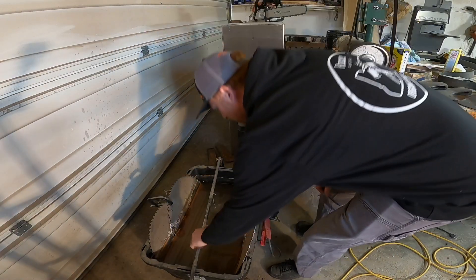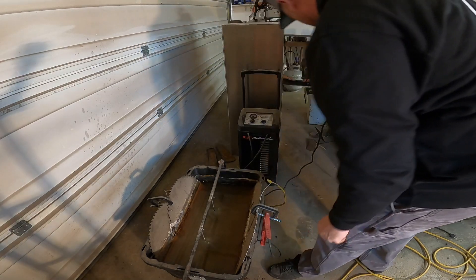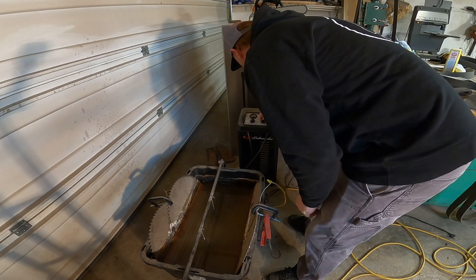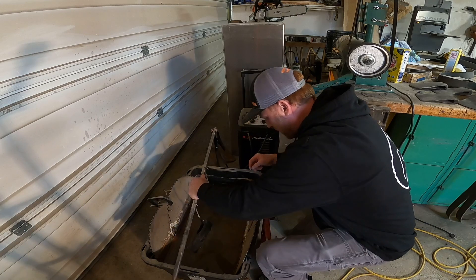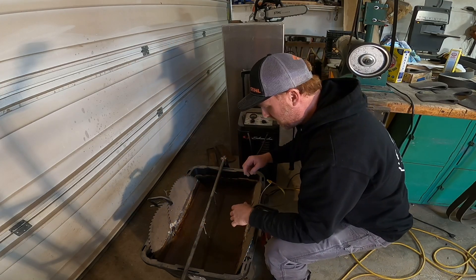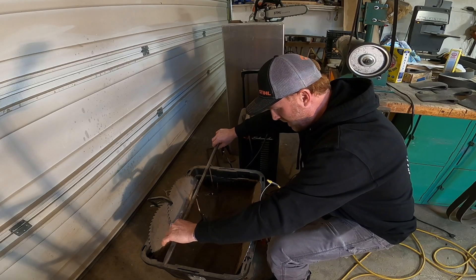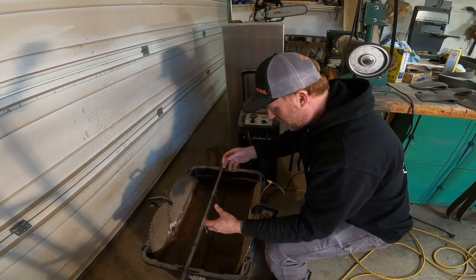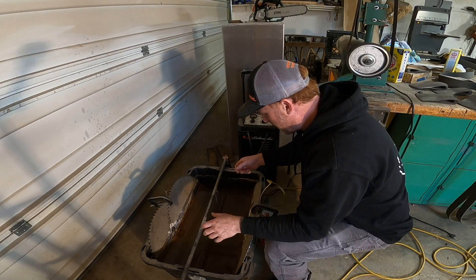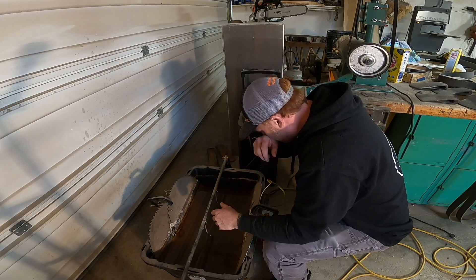Alright, here we go. They've only been in there about 45 minutes — I'm impatient, so I'm going to check them. The first time I did this was a trial-and-error thing. I kept thinking it wasn't working because I was pulling them out and they weren't all shiny clean. But basically what it does is it loosens up all that stuff — all the rust and dirt and whatever's on it. And then you take it over to the wire wheel and sand it down, and it pulls all that stuff off really easily. I'll show you that process.